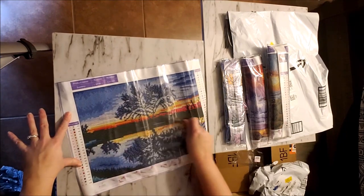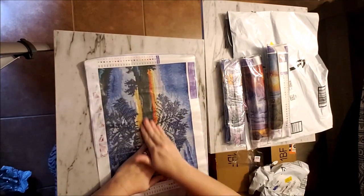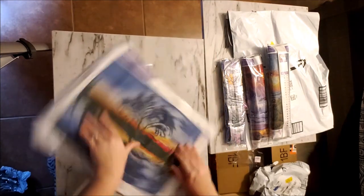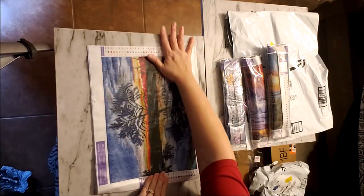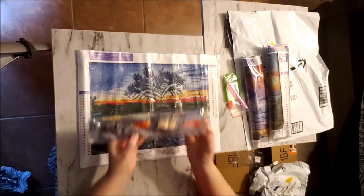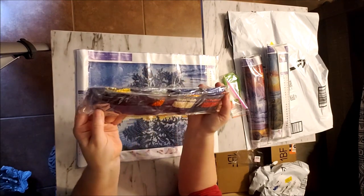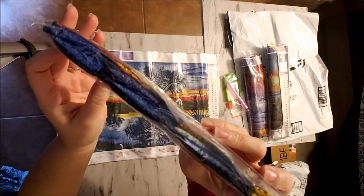I can tell this canvas is sticky just by pulling that paper back. I was touching them before to feel the stickiness, but it puts your oils on the canvas and I don't really want to do that. Just with pulling that paper back I could tell it is very sticky. On our drill packages we do have the kit number as well as DMC codes. That is very nice — it's good packaging so I don't foresee anything wrong with these drills.